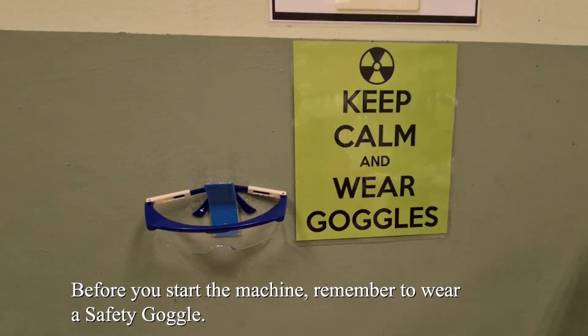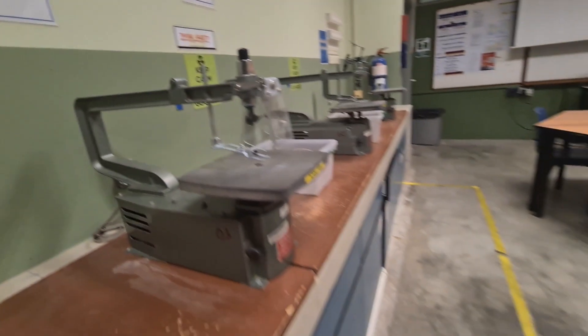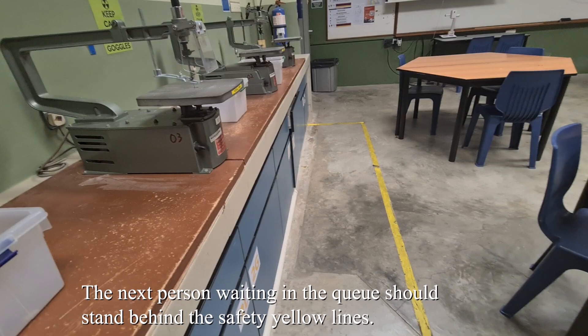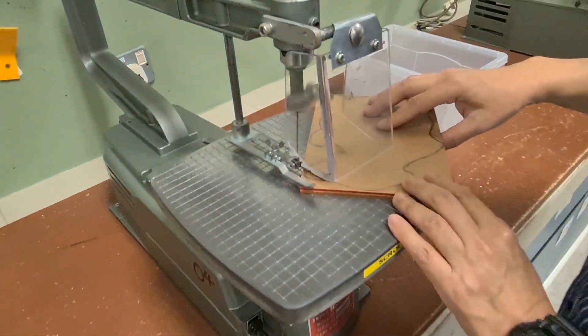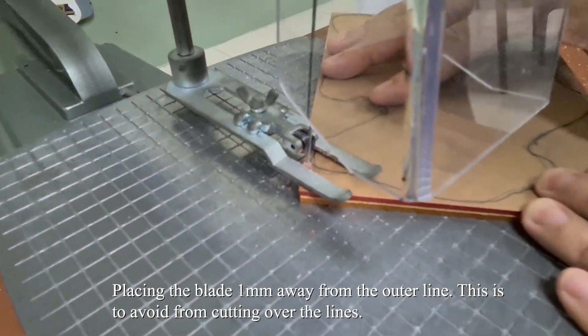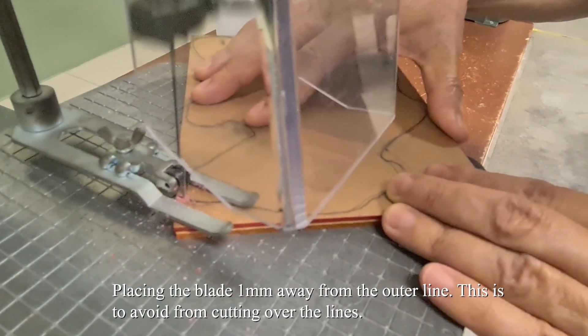Before you start the machine, remember to wear a safety goggle. The next person waiting in the queue should stand behind the safety yellow lines. Get ready to cut. Plan carefully where to start your cutting. Place the blade 1mm away from the outer line. This is to avoid cutting over the actual line.